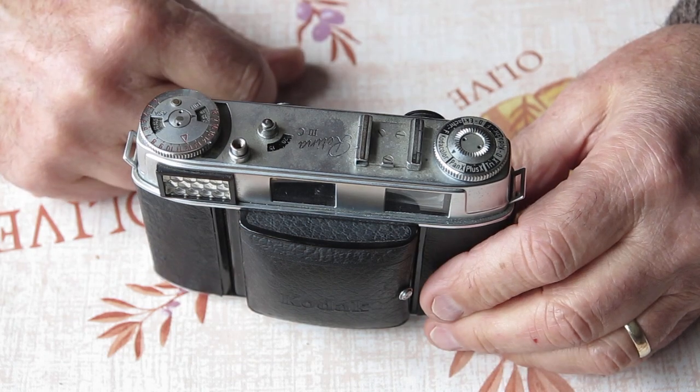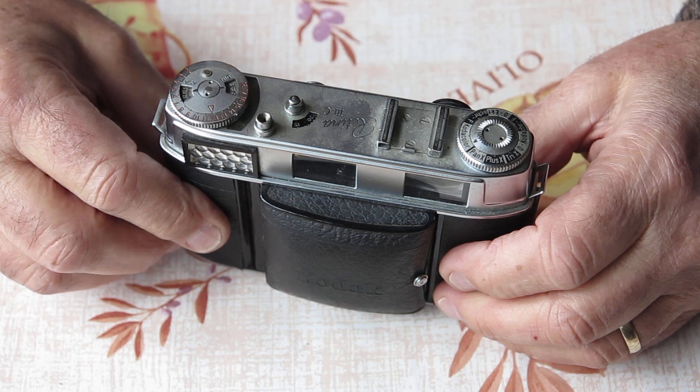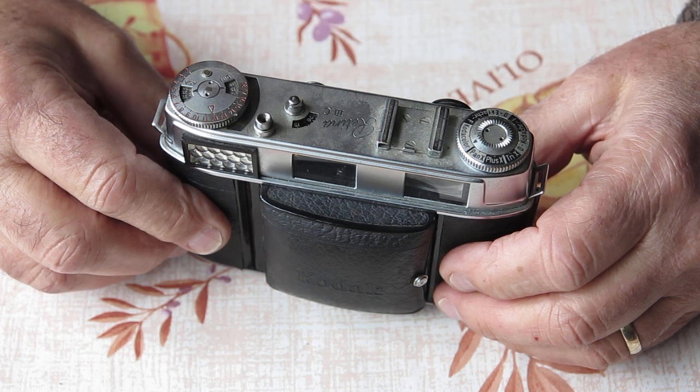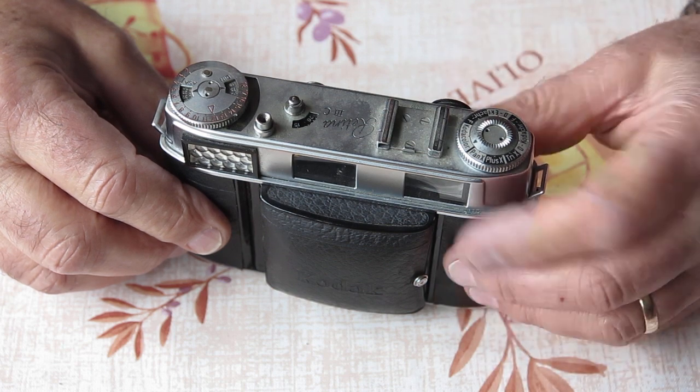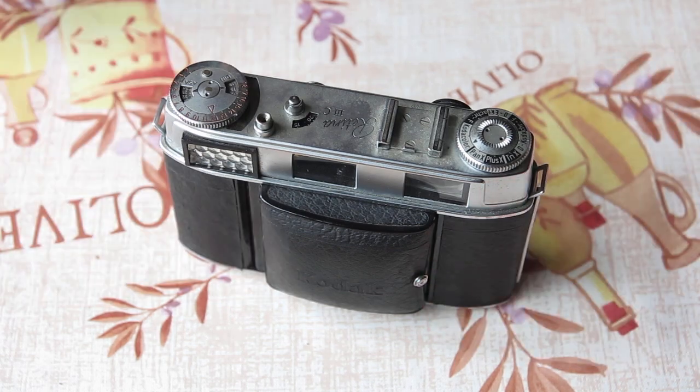So there's two cameras that I've got to deal with at some stage in the very near future — not necessarily starting today. I thought you'd like a quick glimpse at that, and hopefully I'll get some interesting content for you shortly. Thanks for watching.